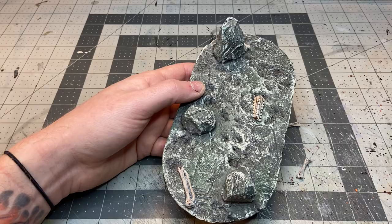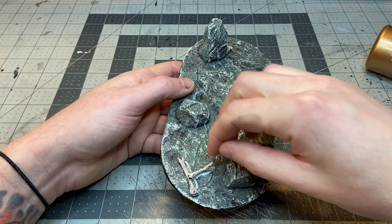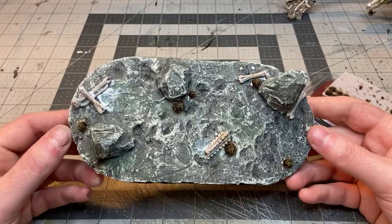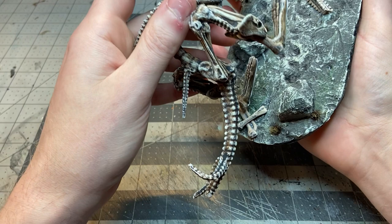Before mounting the monster I painted up a few extra leftover bones the exact same way as the main piece, then glued down some red grass tufts — the same ones I used on my skull caves — so both terrain pieces would match once everything was dry.